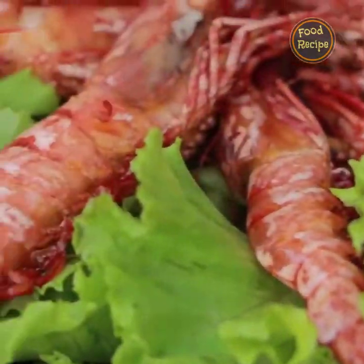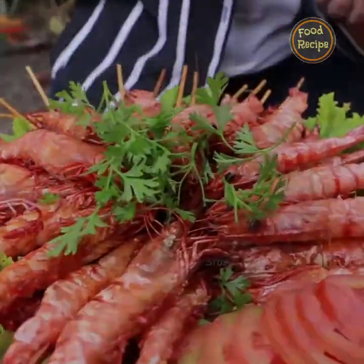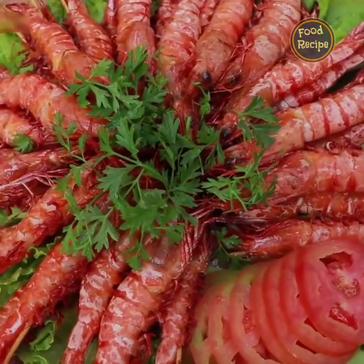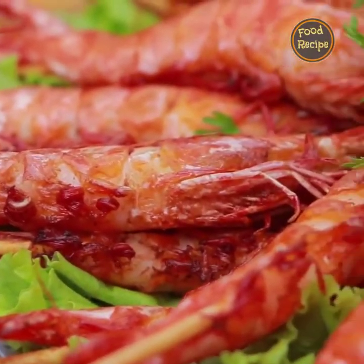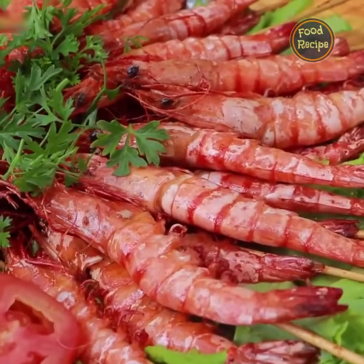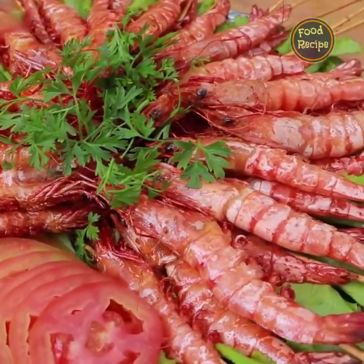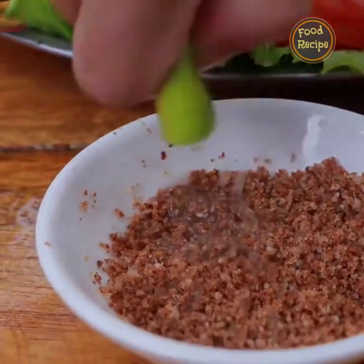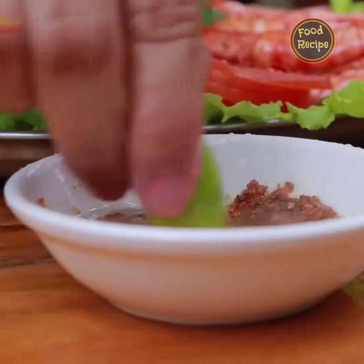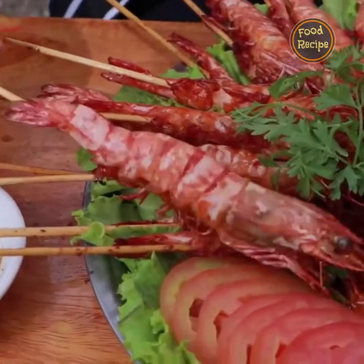We need to use a lot of water. Time to test it, so let's go. Wow, it looks so yummy!